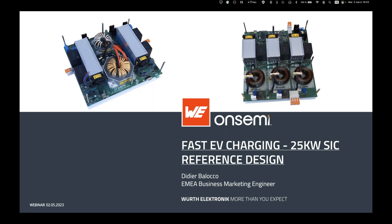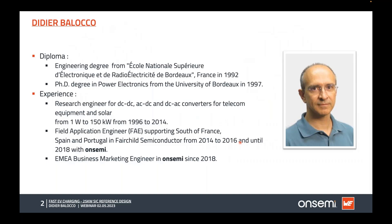I'm Didier Baloko. I have an engineer degree from the École Nationale Supérieure d'Électronique, Radioélectricité de Bordeaux in France in 1992 and a PhD in power electronics from the same University of Bordeaux in 1997. I then joined a company in telecom in France doing research on DC-DC, AC-DC, and DC-AC converters, covering applied research from 1 watt to 150 kilowatts, until 2014.